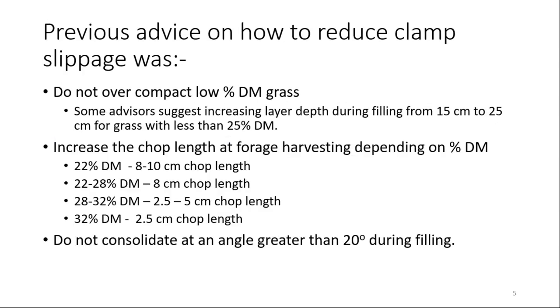There has been long-standing advice back to the 70s, possibly even earlier, on how to reduce clamp slippage. One of the major aspects was: do not overcompact low percentage dry matter grass — generally grass less than 25% dry matter. Some advisers suggest increasing the layer depth during filling from 15 to 25 cm for grass with less than 25% dry matter, which seems like a sensible approach to reduce compaction in these wetter silages.